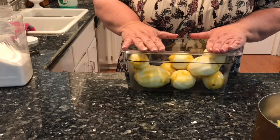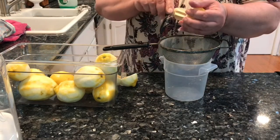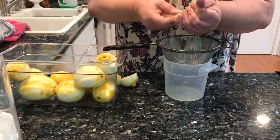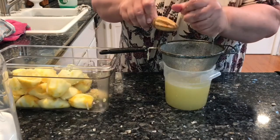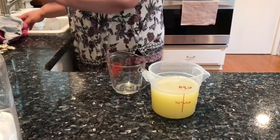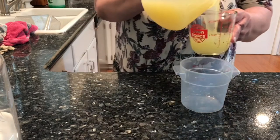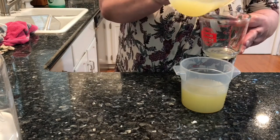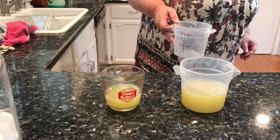In the meantime, I'm going to go ahead and juice these lemons. Let me go ahead and measure that. Two cups — two and three quarters cups.